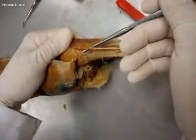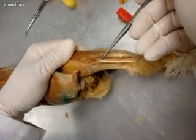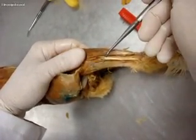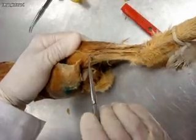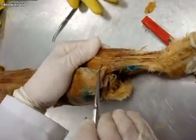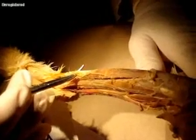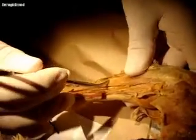This is extensor digitorum longus, and then the next group right underneath that is the peroneus group — peroneus tertius, brevis, and longus. This muscle here is plantaris, and then this is the gastrocnemius. On the test there are two muscles here — this is not one muscle.